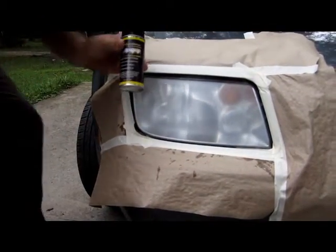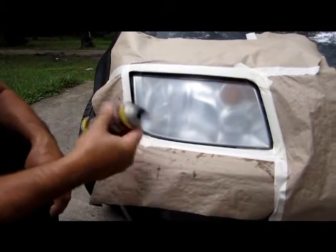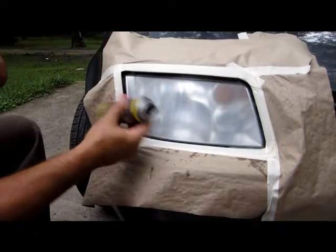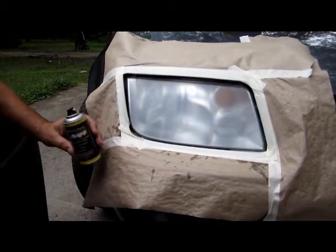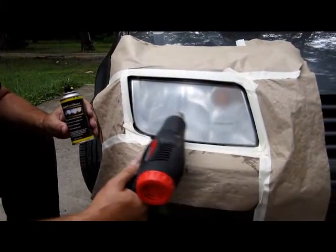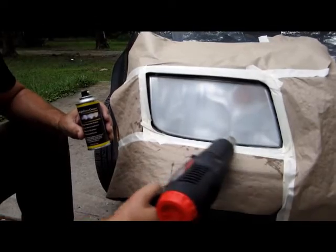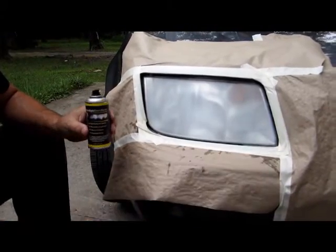Next we want to take our Headlight Renew Doctor UV ray sealant and shake it up. Now if this is in the winter time, you want to take an old $10 heat gun, warm up the headlight to hand-warm temperature, then spray.